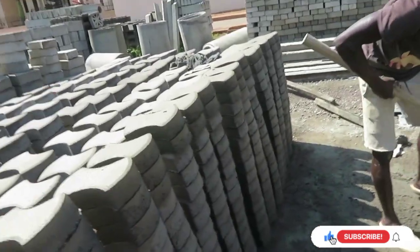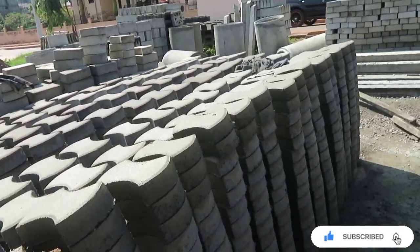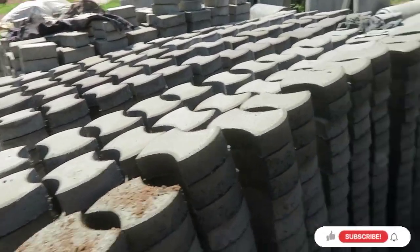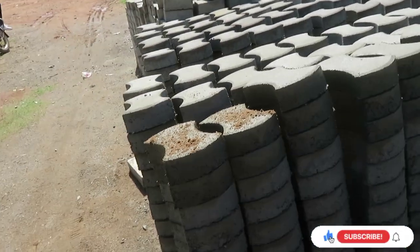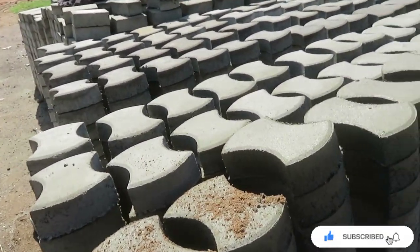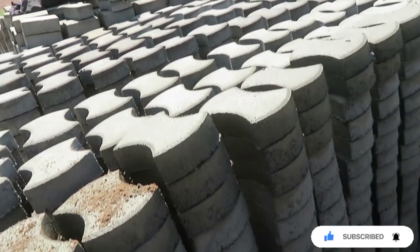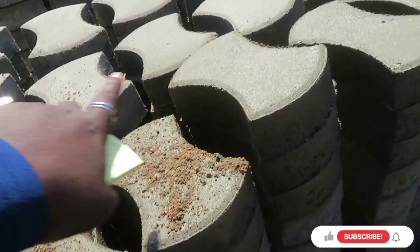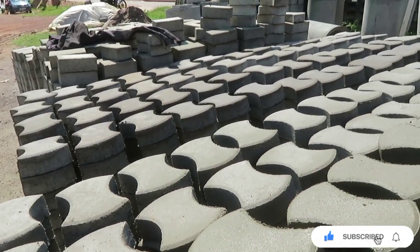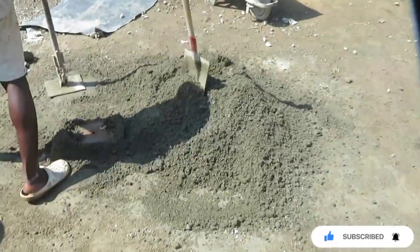They make different things and we are going to make different segments showing you how to manually make this. For anyone asking if you could start a business in construction without having to buy those big machines, you can actually do it because these pavers will stand, they will hold, and they will be very strong. Pavers get strength from each other. That's why when they are assembled on the ground, they make them fit perfectly into each other — that's how they get their strength.